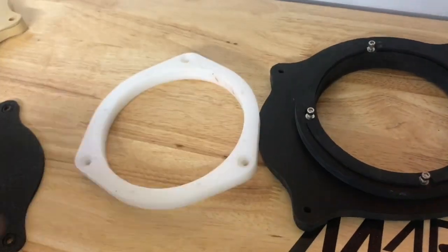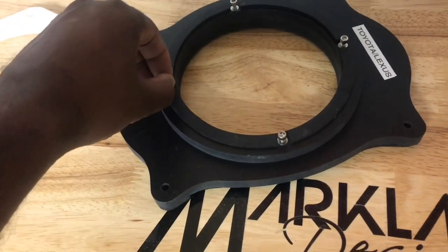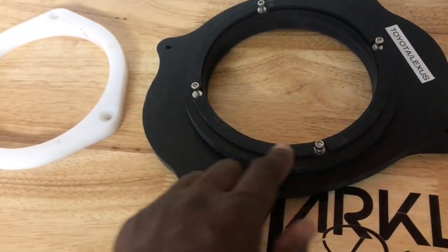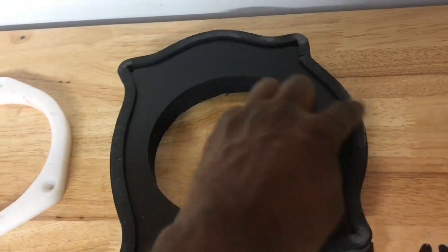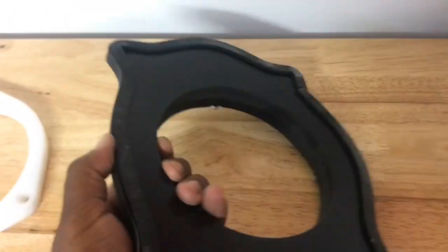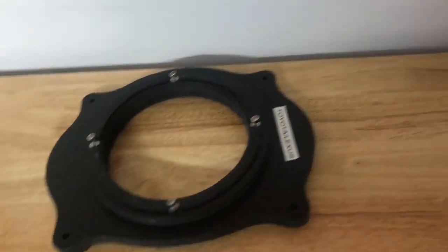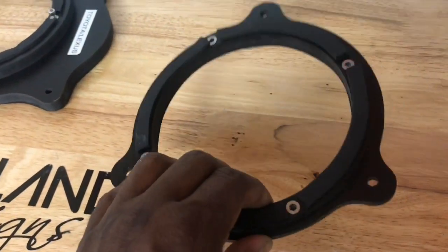HDPE and ABS are also waterproof and weather resistant. I always use threaded inserts for the screws and foam around the speakers to get a really good seal. I foam the back as well so it seals against the door nicely. Even if you're using sound deadening material like Sound Skins, Dynamat, Stinger, or RollKill, you still want that extra foam so it presses up against the door and gets a really good seal.